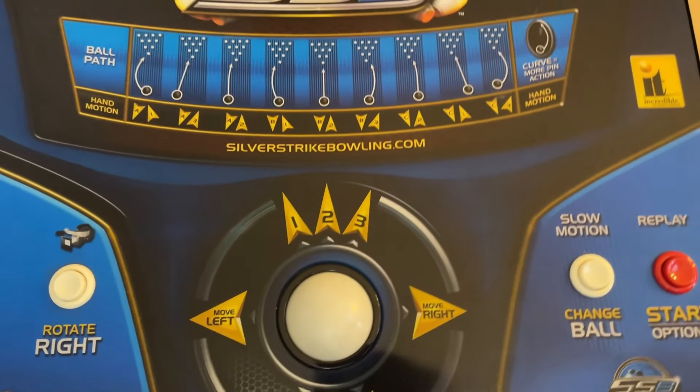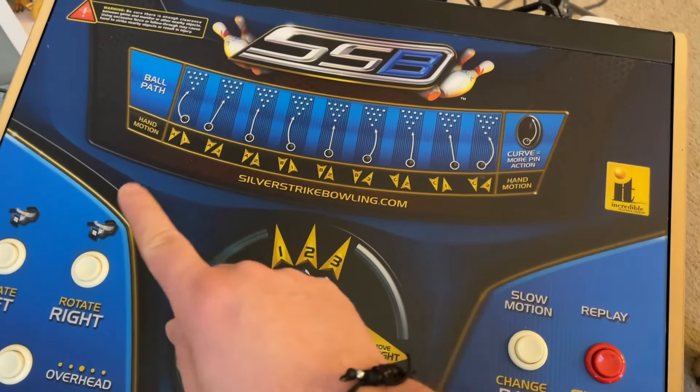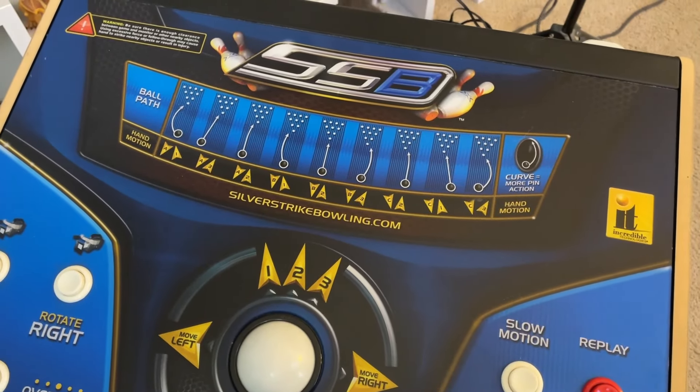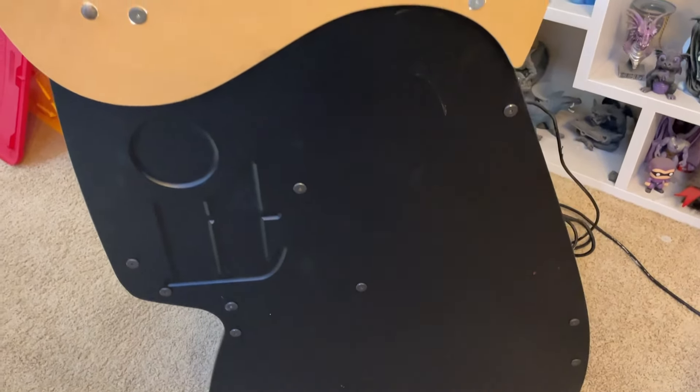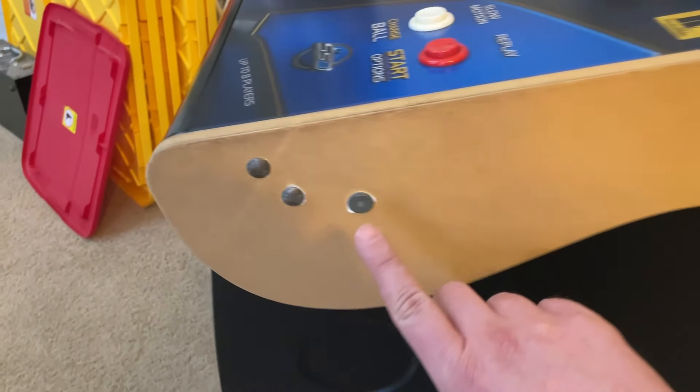Let's take a listen and see how well this trackball sounds. Sounds great, right? Now taking a peek here, this just has the bowling game on it — that's it, no other games. I literally took this out of the SUV, brought it in the house, dusted it off just a little bit, and started capturing footage.